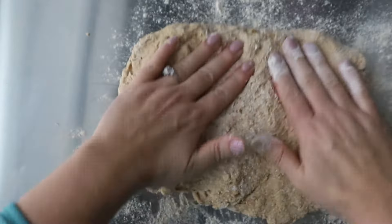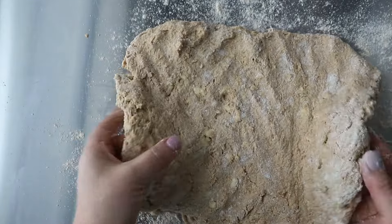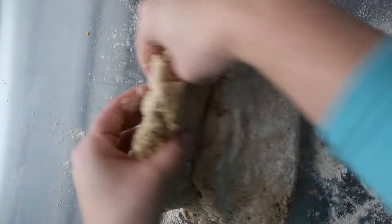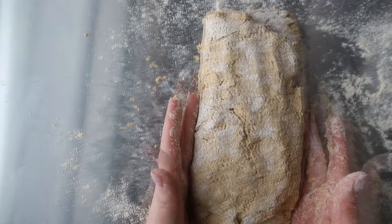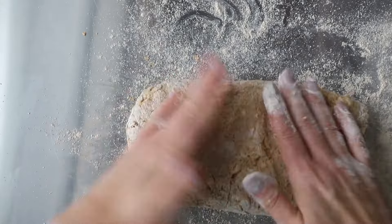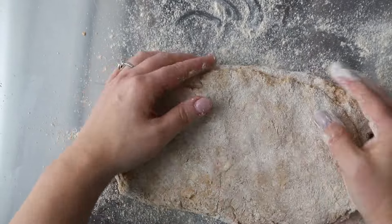Not only will that cold butter create pockets in your dough that create flakiness, but I also do a tri-fold method. I basically fold over one side into a third, and then the other one. Then you're going to press this out — I usually like my biscuits before they're baked to be about three-quarters of an inch thick.